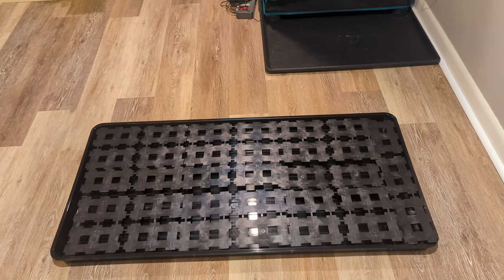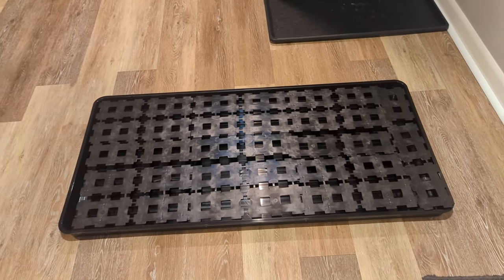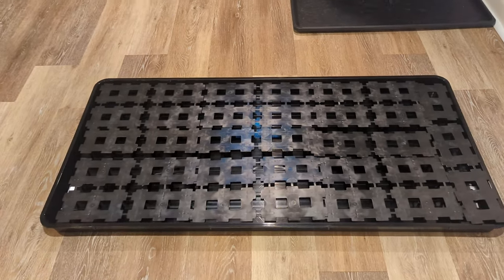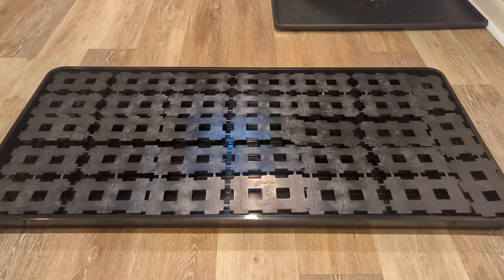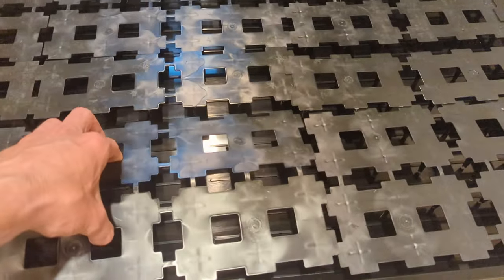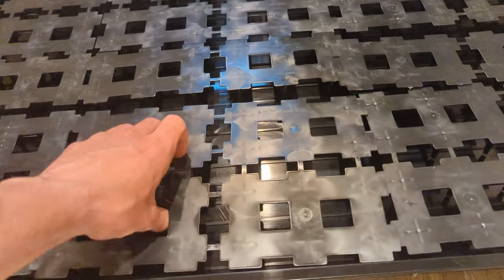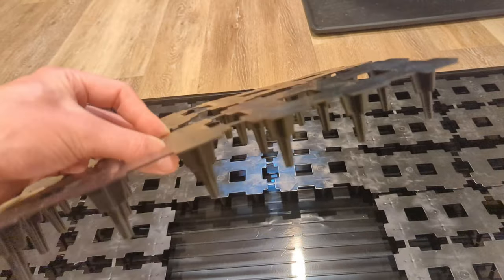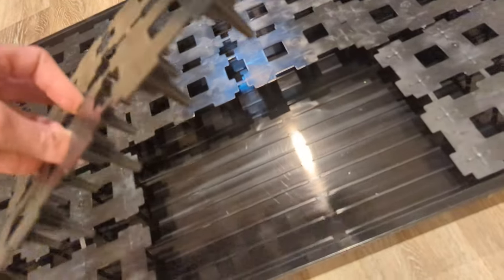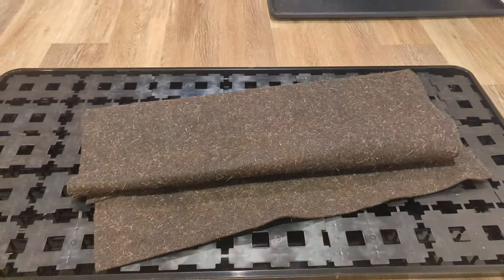I've got all my pieces assembled here. This is a really simple system — there are only three components involved. I'll have links to everything I used in the description. Essentially there is the tray, which acts as a water reservoir. On top of the tray I have these platforms, which I cannibalized from another self-watering tray system that inspired this. These platforms allow the mat to sit on top without sitting in the water itself and have channels that allow water to flow throughout the entire tray. And then lastly on top I have my felt mat.